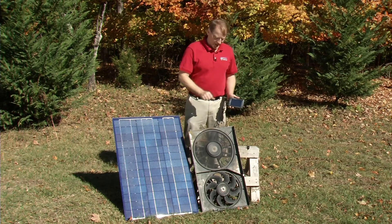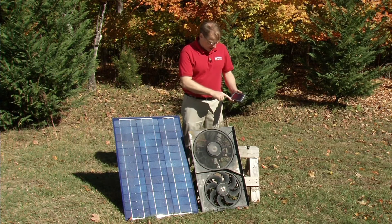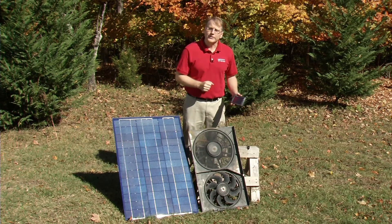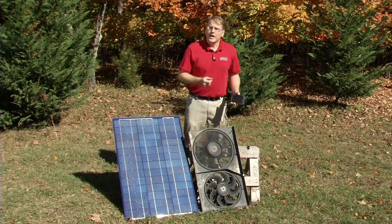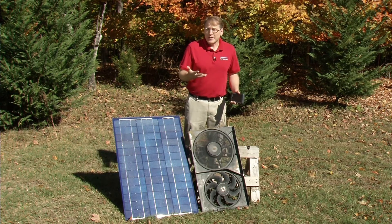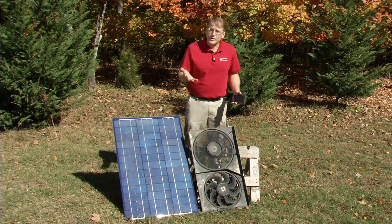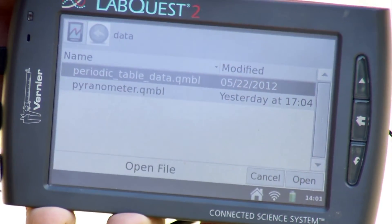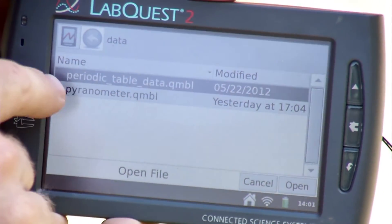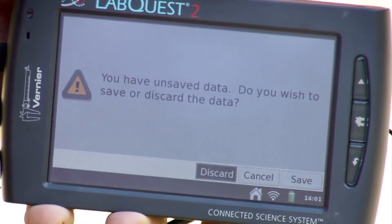Now with all sensors plugged in and the Pyranometer in place, I would be ready to collect data. Collecting would run for 24 hours, or until the battery ran out since I'm not plugged in. However, I'm not going to run it here — instead I'm going to share some previously collected data. I'll go to File > Open, open up existing Pyranometer data, and discard what we just started.